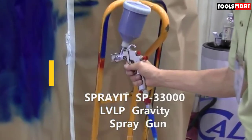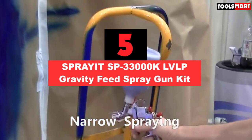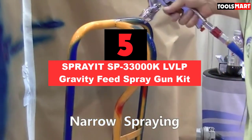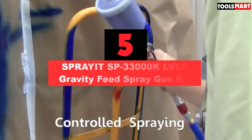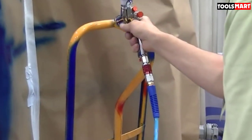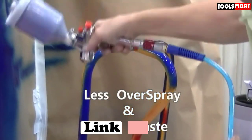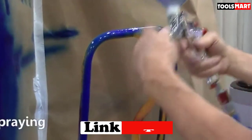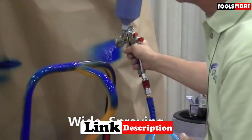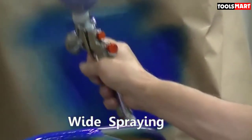The fifth product on our list is the Spray-It TSP-33000 Kelvin's LVLP Gravity Feed Spray Gun Kit. It is no surprise that the Spray-It spray gun is on this list, as they have been in the business of making high quality spray guns since 1928. Now we have this lightweight aluminum spray gun which has both durability and practical design.